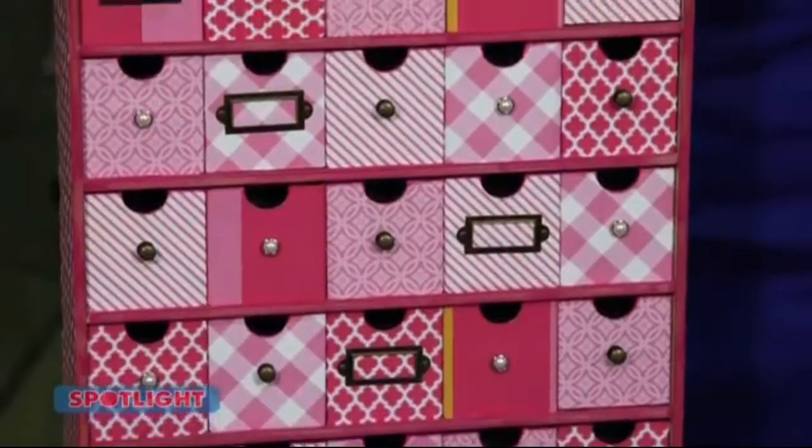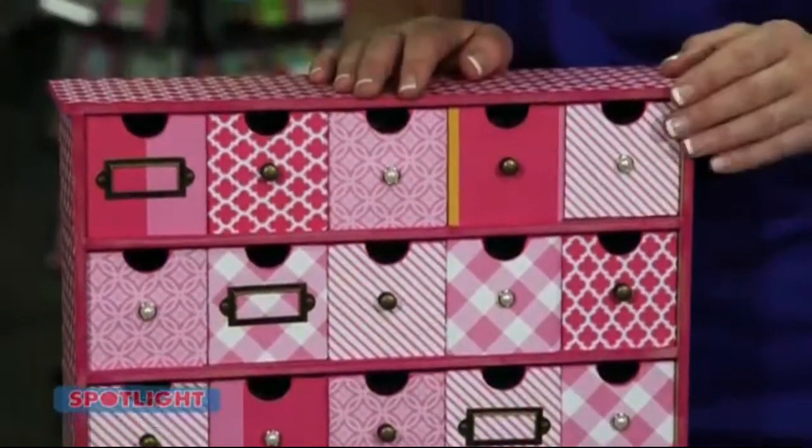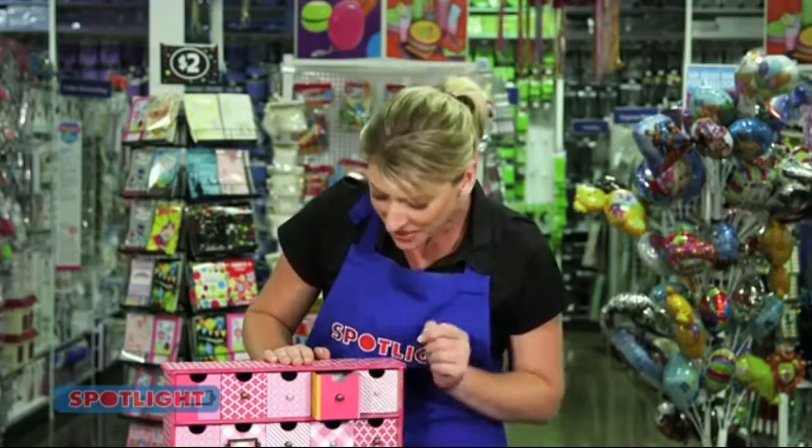Do you have lots of little treasures and nowhere to store them? Well this project is perfect for you. With a bit of creative flair, you'll have your very own treasure chest with 25 little drawers to hold all of your precious little keepsakes.